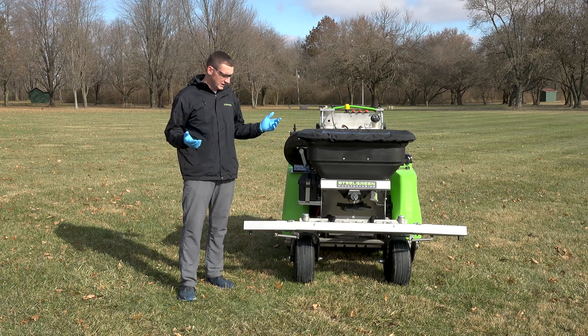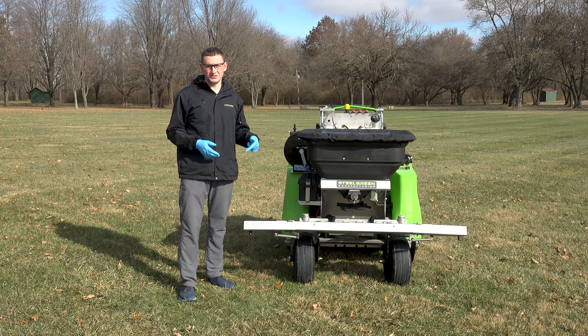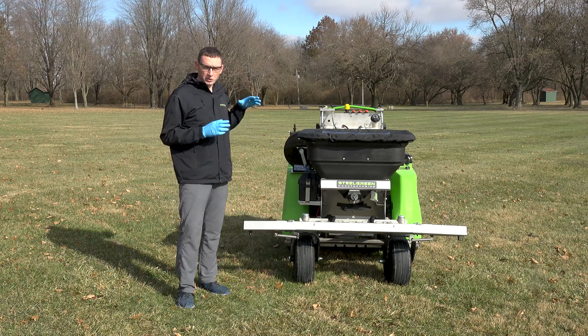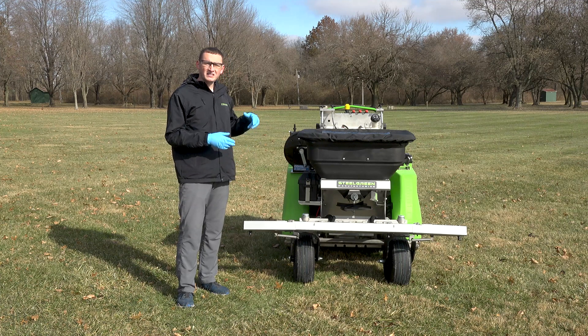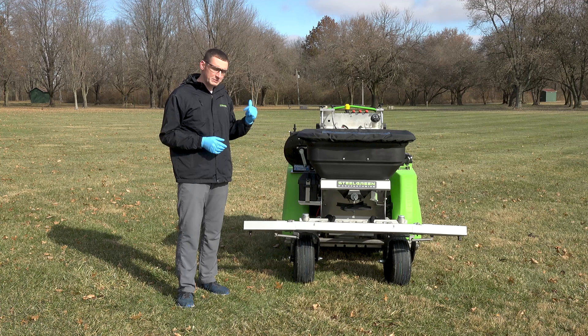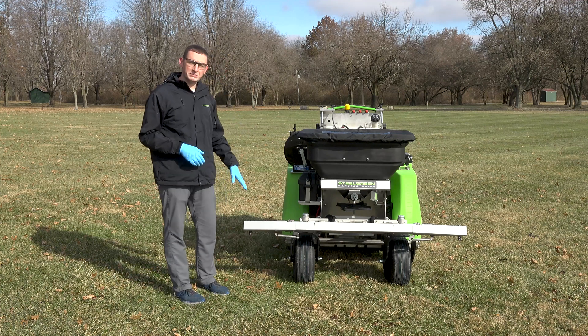Next we need to find out the output of these nozzles. In order to do that, we're going to need to first ensure that the equipment is clean, the nozzles are clean, and the main filter housing is clean. To do that, I'm going to grab a bucket of water and we're going to pull this tip off and clean it out.